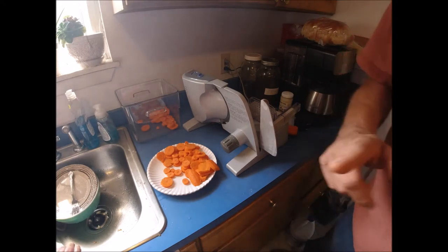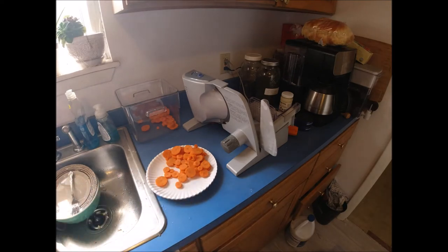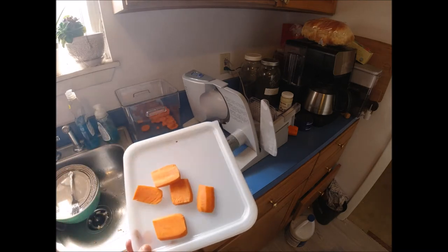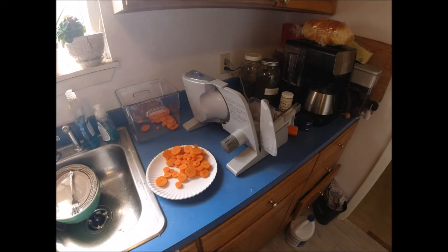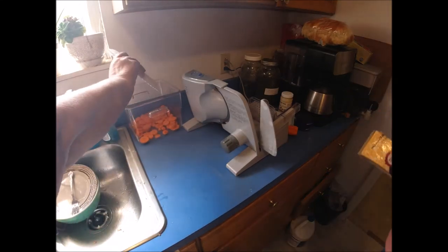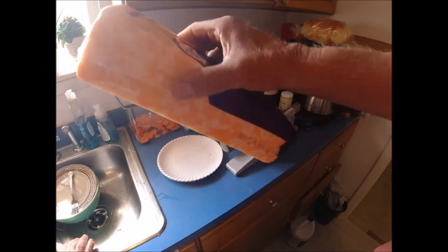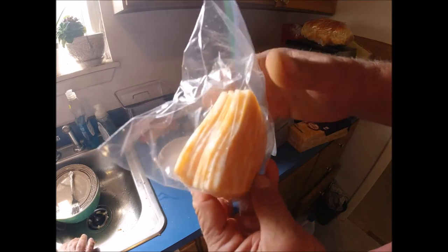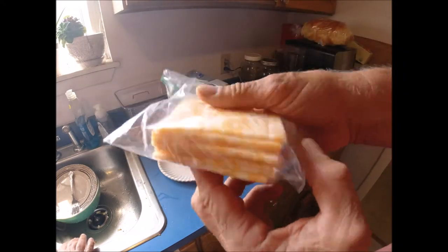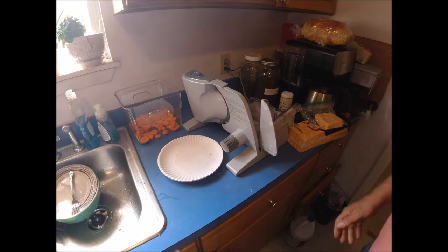Before we go, I want to show you the cheese. I'll take the imperfect carrot pieces and put them in my dicer, then into the dehydrator — I like dehydrating carrots and vegetables. Here's the cheese we sliced, and after it's sliced this is what it looks like — that's what we use on our sandwiches and pretty much everything we need sliced cheese for.